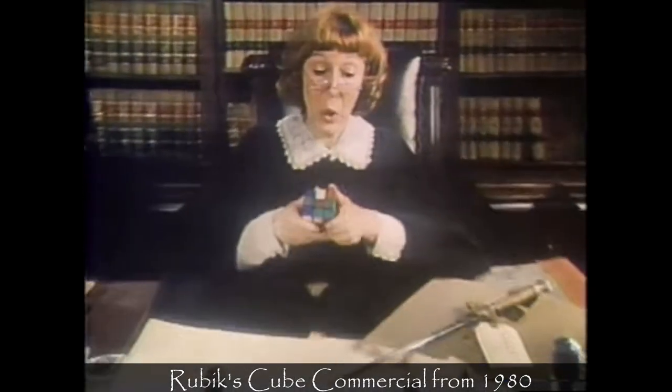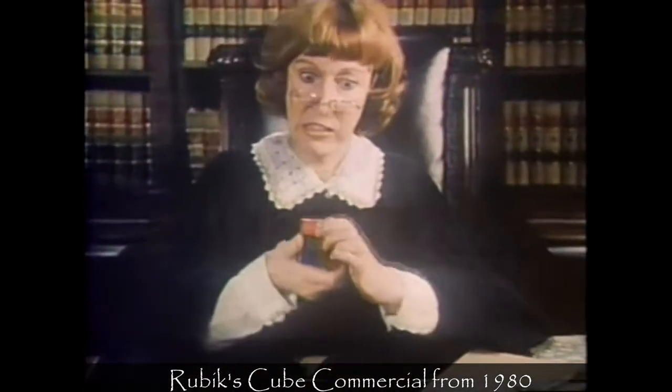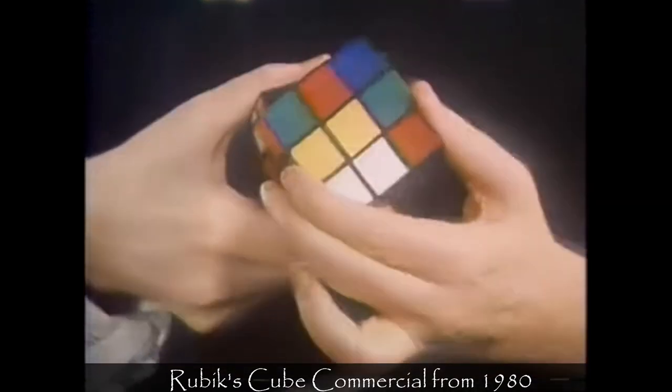Three weeks ago, Judge Smith retired to her chambers with Exhibit A, Rubik's Cube. She hasn't been seen since.